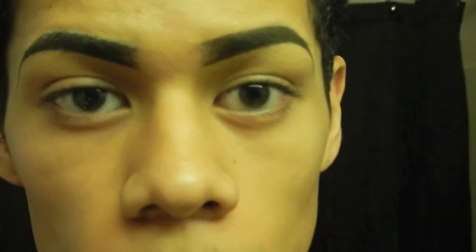Hopefully my lighting wasn't too crazy in this video. Hopefully everyone liked my eyebrow tutorial and it helps everyone doing their brows. Thank you so much for watching my video and I will see all of you guys really, really soon. Bye!